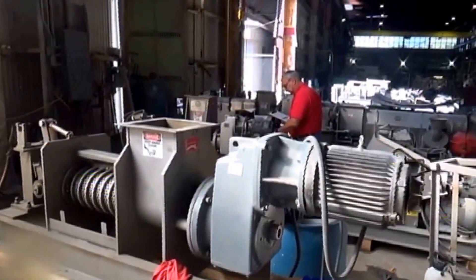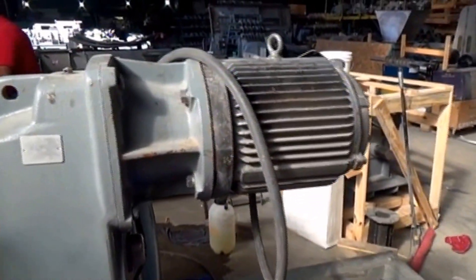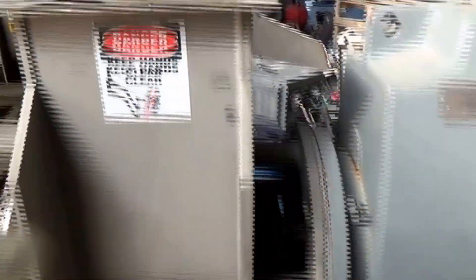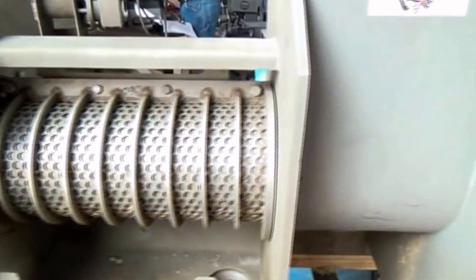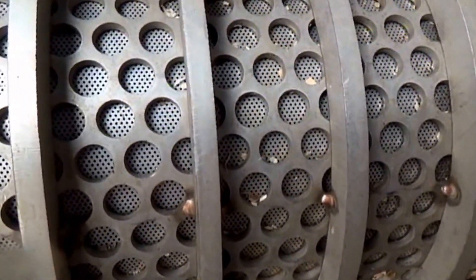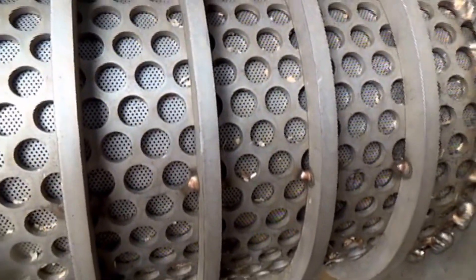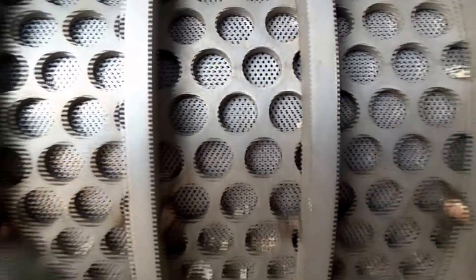This is the press that we're going to use. Up to a certain point, it's a normal press — it has a motor and a gearbox and an inlet hopper with a screw in it. And it has a screen. In this case, it's a fine perforated screen at 0.023", which is about 550 micron openings.